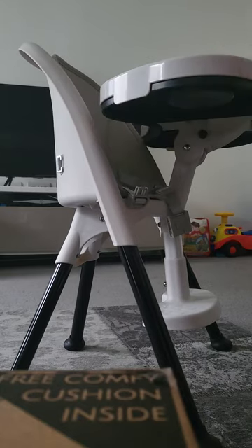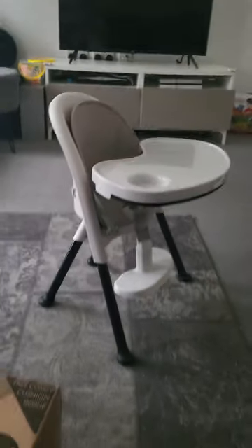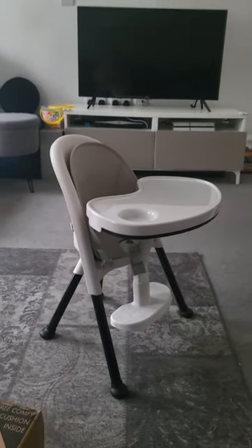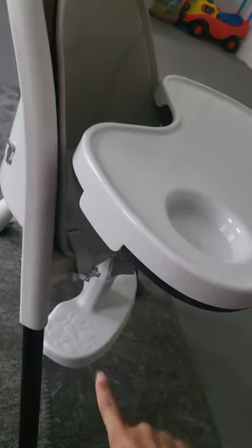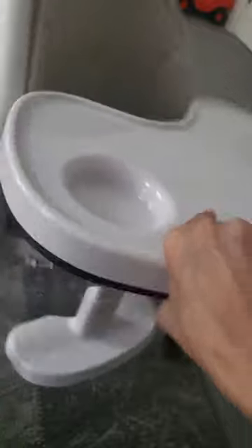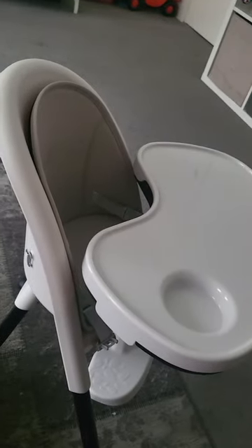Overall I think it's a beautiful, lovely high chair that also becomes a toddler chair. When they don't need the high chair aspect, you can take that complete tray section off — and even the footrest — and it just becomes a little seat. I just wanted something small to sit, watch TV, and then when they're weaning you can give them some dinner and stuff.